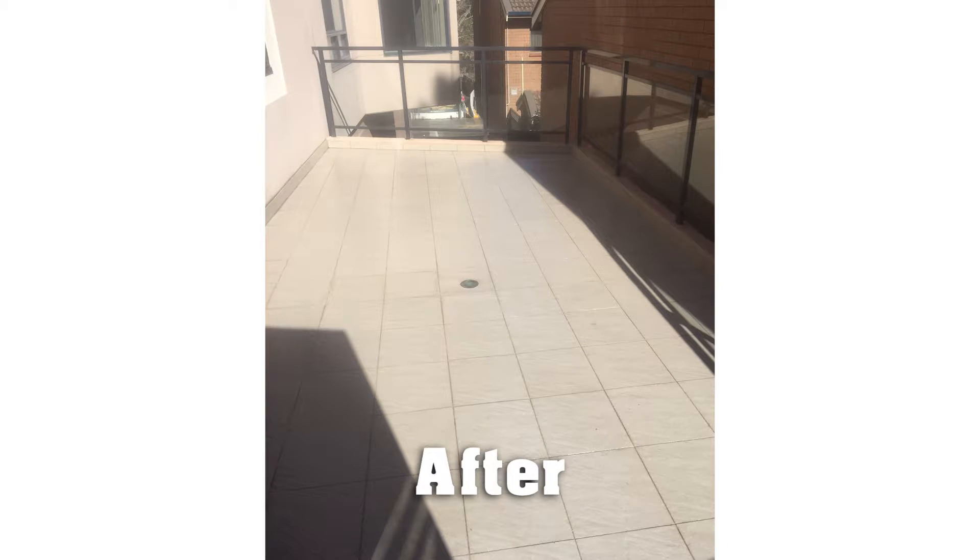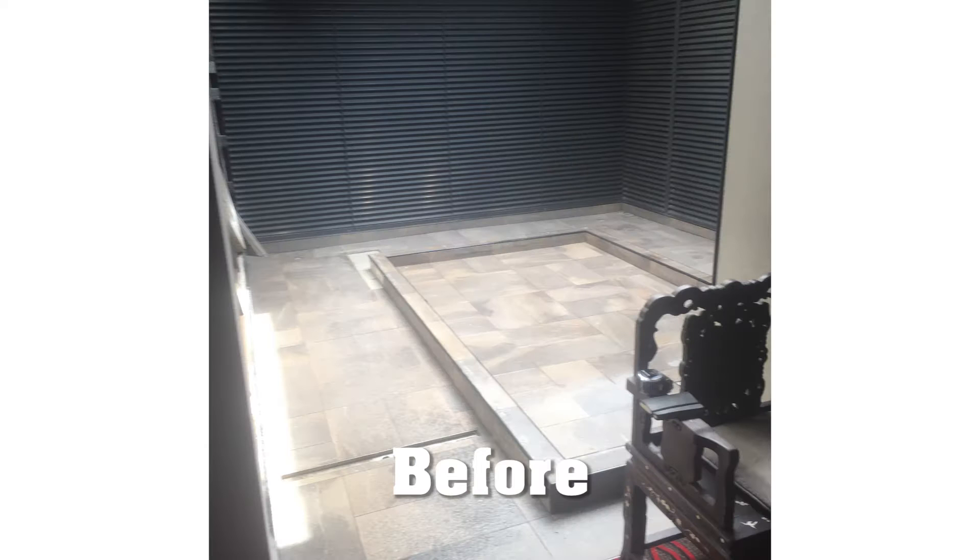What is the product made from? Clear waterproofing membrane is a two-part clear hybrid water-based aliphatic polyurethane waterproofing membrane, similar to waterproofing under tiles, except it's installed on top.